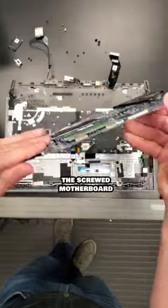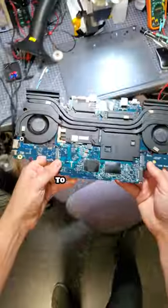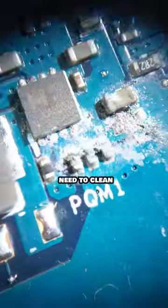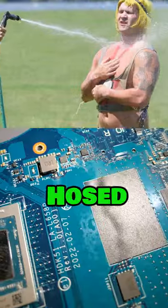I unscrewed the motherboard and hoped for the best. The corrosion is of the Gordon Ramsay sauce variety. To actually fix a water-damaged board, you would need to clean and replace all the corroded components, which are everywhere. Forget it — this board is hosed.